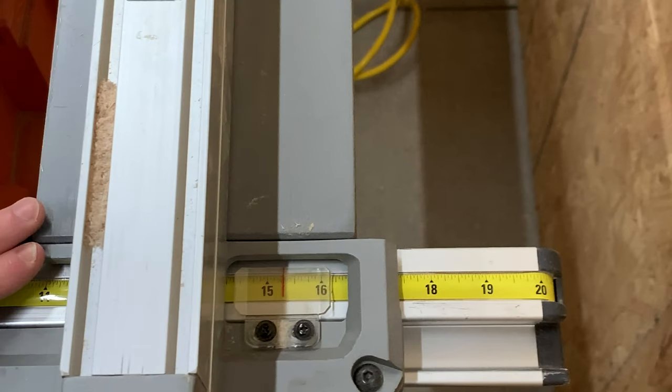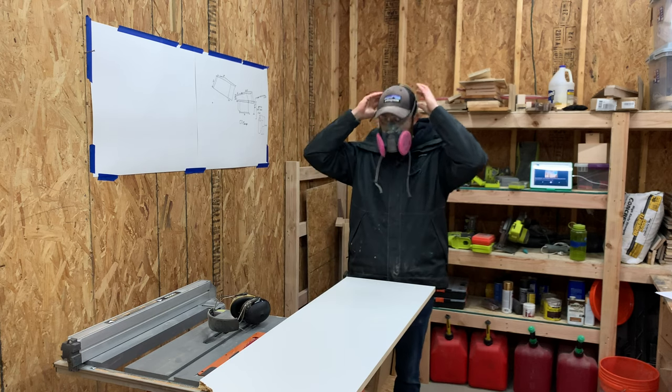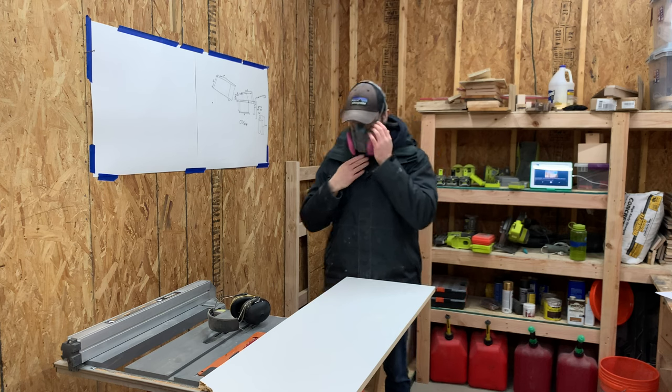At our table saw, we set our fence to 16 inches, which is the size of the tabletop that we're going to make out of concrete. This white material is called melamine, and it's perfect for making concrete molds because the concrete won't stick to it.